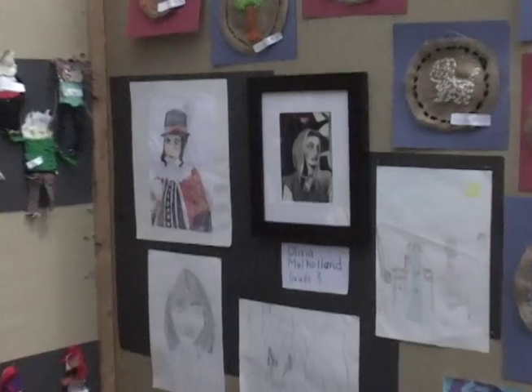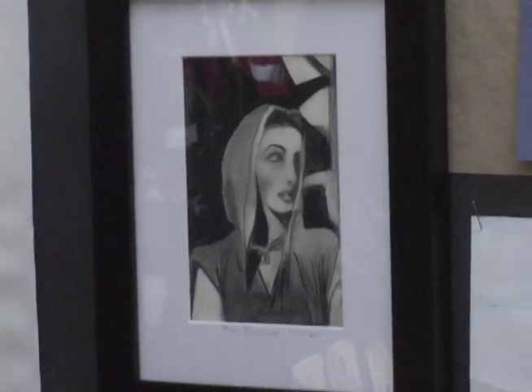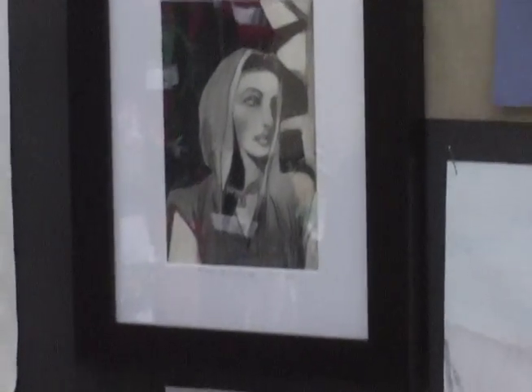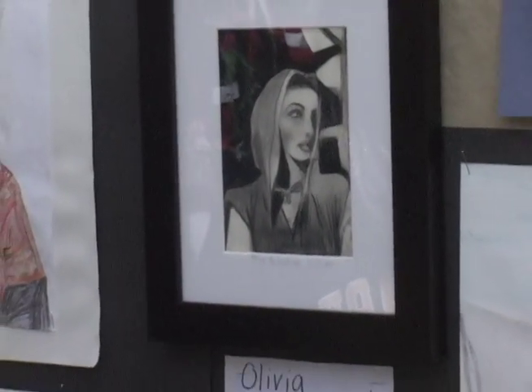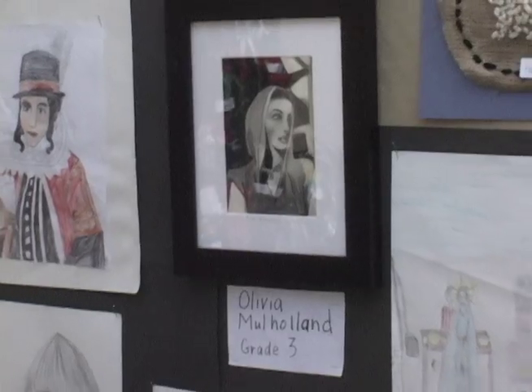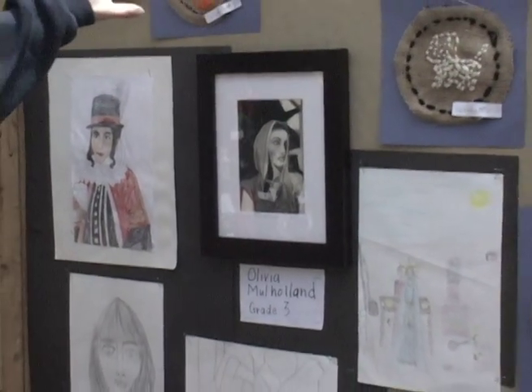This is our third grade highlighted artist, Olivia Mulholland — a fantastic artist. So we wanted to highlight some of her projects. Second grade also did some embroidery. We were studying farming at the time, so they could do fruits and vegetables grown on the farm, or they could just create their own designs.